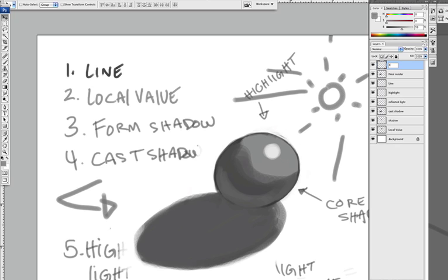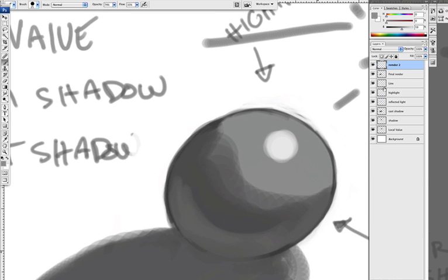We'll call it Render 2. All the things that I painted, I'm going to soften them all up. So for example, all this frilly-looking stuff — select the lighter color.